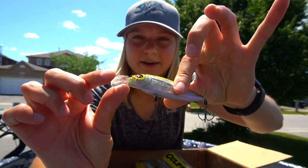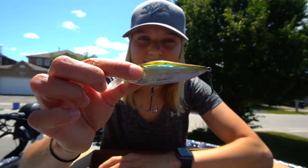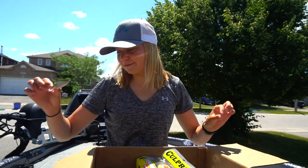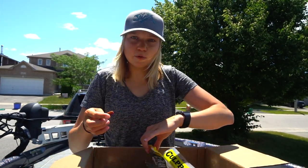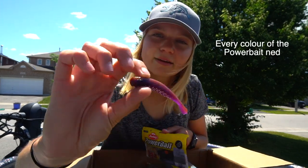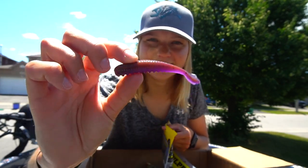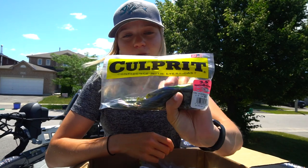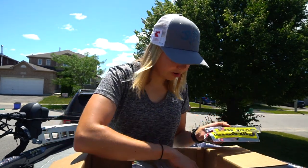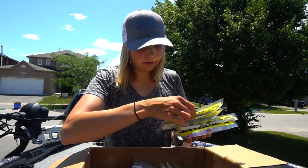And this is a Megabass crankbait right there — it's flat sided, probably has a little bit of a tighter wobble. Not a huge lip on it, but that looks really nice. I've got to start throwing crankbaits more, that's for sure. We have a couple more ned baits here in this PowerBait bag — they'd look great on a drop shot as well. And some Culprit baits, which I have actually not seen in Ontario before, so this is pretty neat — they are the Incredi Craw.